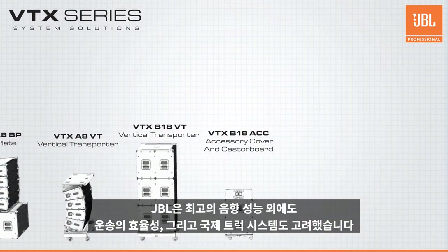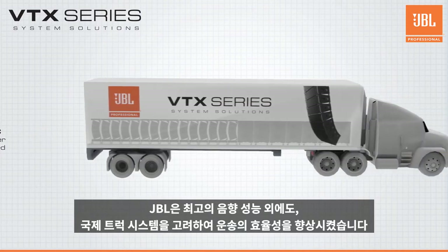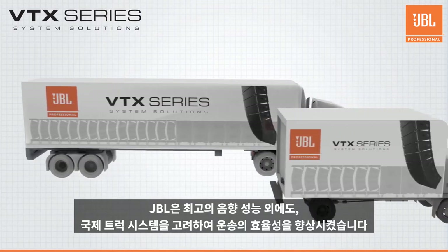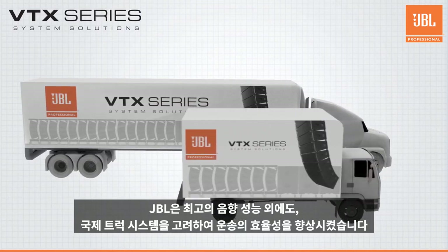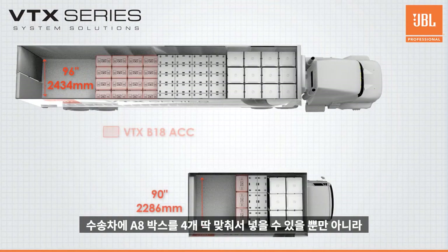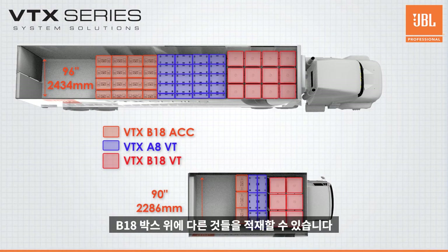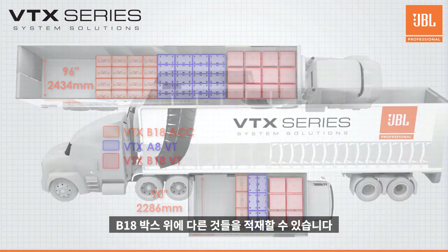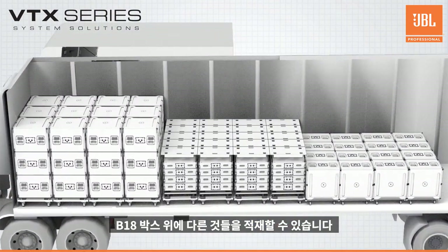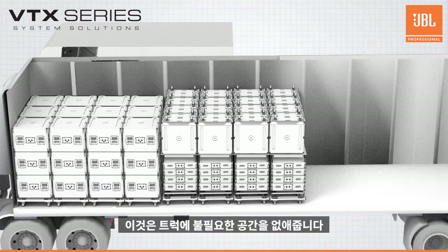The team at JBL always strives for the best acoustic performance, but great attention was also given to transportation efficiency and how systems fit in a variety of international trucks. The transportation cart for the A8 holds up to four A8s and perfectly fits into semis and box vans across the world. Its flat hardtop allows for B18s or other cargo to ride on top, eliminating valuable unused space in the truck.